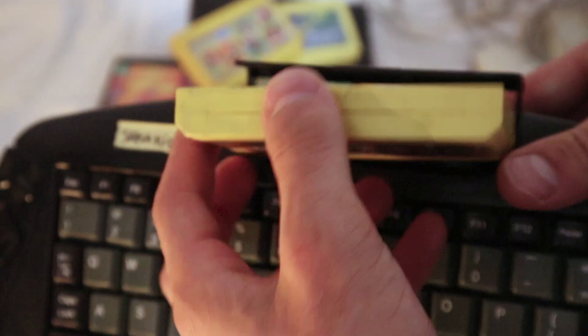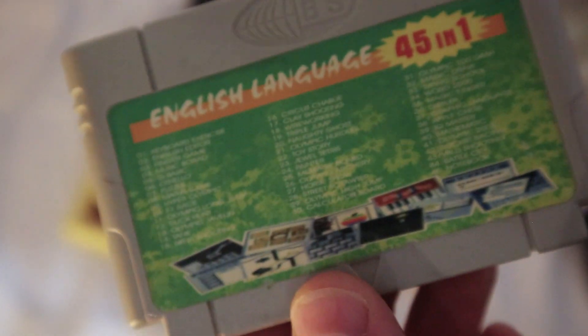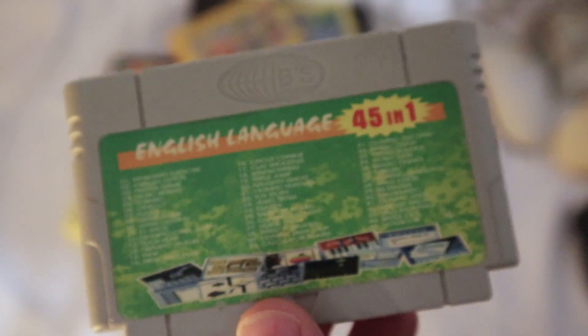Oh, one more thing — famiclone consoles usually had games on yellow cartridges. For the most part they were yellow, sometimes orange, but there is this one special cartridge in gray color, sort of resembling a Super NES cartridge. This is the one you get with famiclone keyboard consoles.